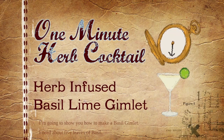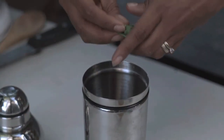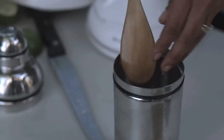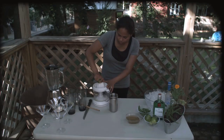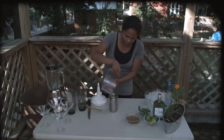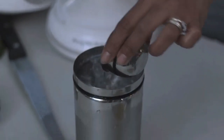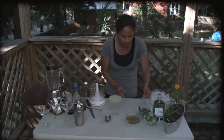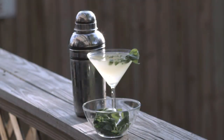I'm going to show you how to make a basil gimlet. I need about five leaves of basil — you can use any type — and we're going to just break them apart and put them at the bottom of our shaker. We're going to fill this up about three quarters of the way with ice. Now I'm going to add my simple syrup and the juice of one whole lime. I'm going to use some vodka — you can also use gin if you want — about two ounces. Fill it up, and I'm going to take one little leaf and cut it up with my fingers as a garnish. A fresh cocktail using herbs from my garden.